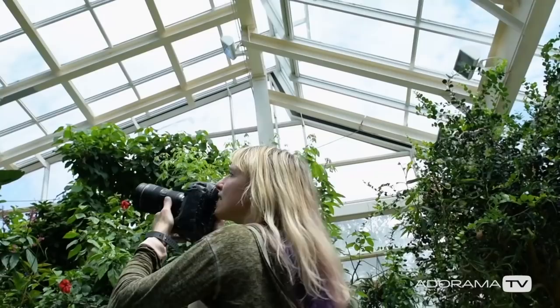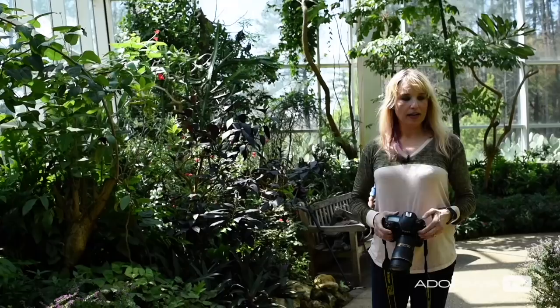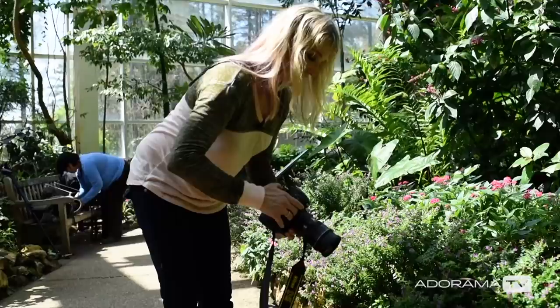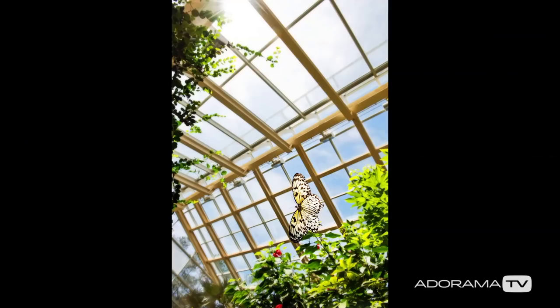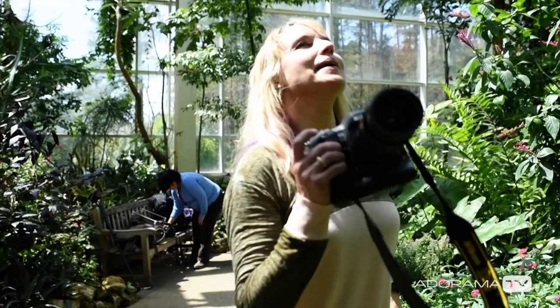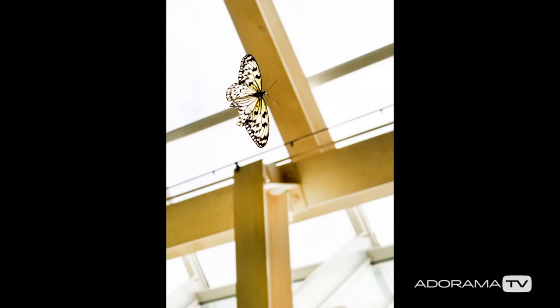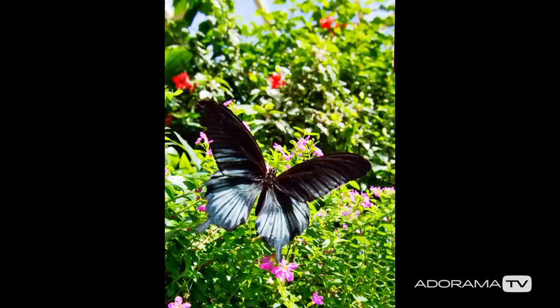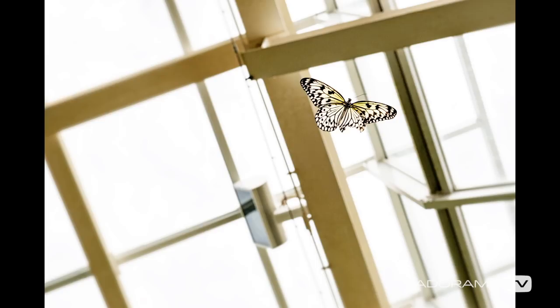I'm shooting in burst mode at f9, which gives me a lot of room. I'm shooting at 1/1000th of a second, shooting upward which is super backlit, and using spot metering. I'm just racing around and getting about one out of every ten frames — but the one I get is awesome. I do this a lot with children too; I run around and hold the camera to my side and interact with them, and I get about the same ratio of shots, but it's so worthwhile.